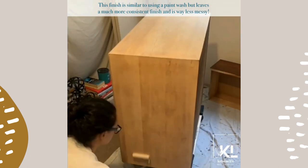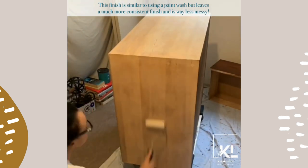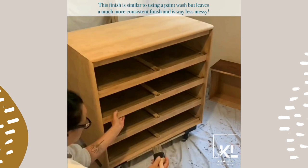This finish is similar to using a paint wash, but it leaves a much more consistent finish and is way less messy.